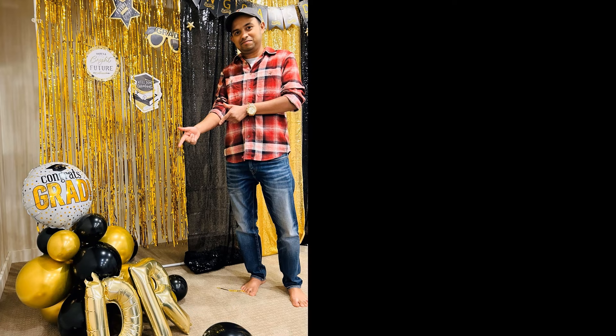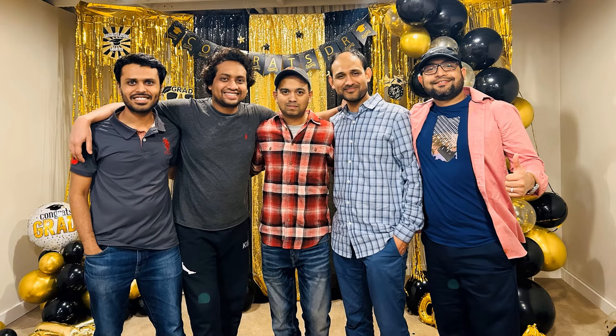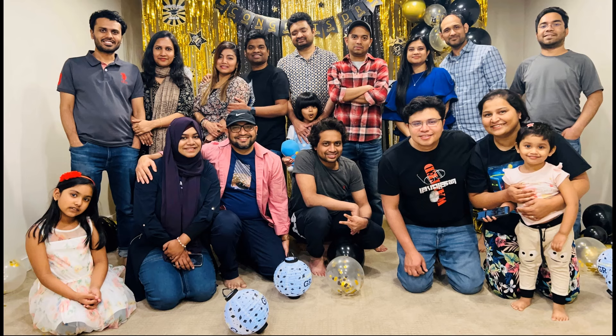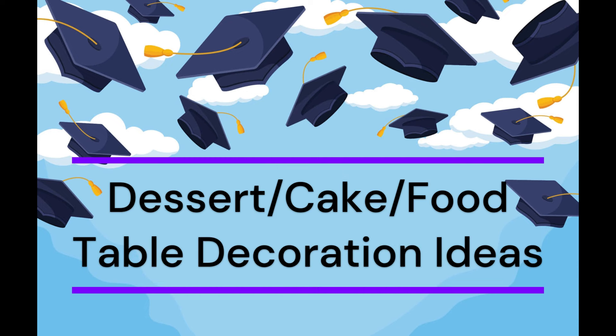We created some very nice memories with this gorgeous backdrop. Now let's talk about dessert table decorations — there have to be some sweet treats at every party! For the dessert table I usually make a few snack items specially themed around graduation, then incorporate some tabletop decor items to elevate the overall aesthetic. Here's a sneak peek at the dessert table from my last party.